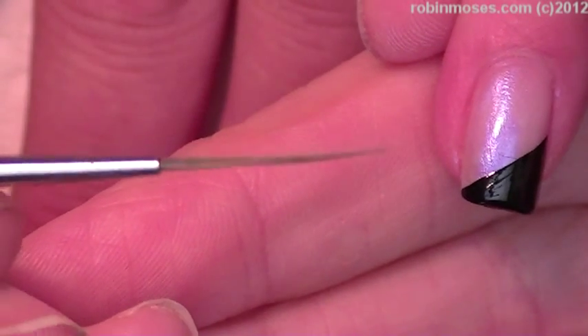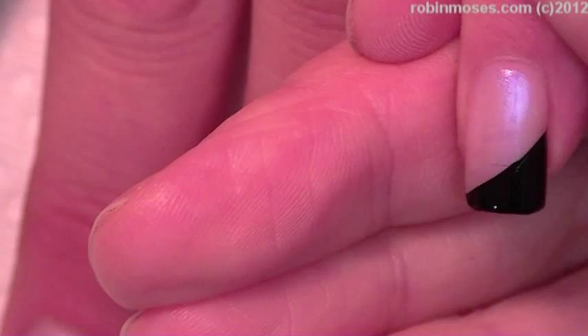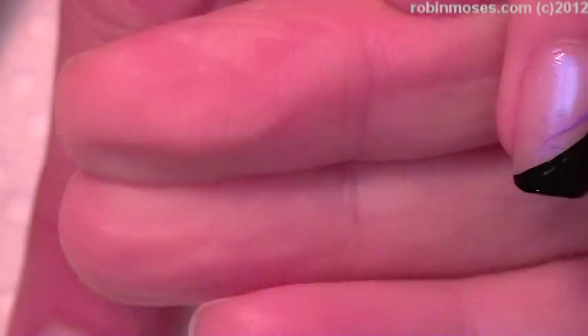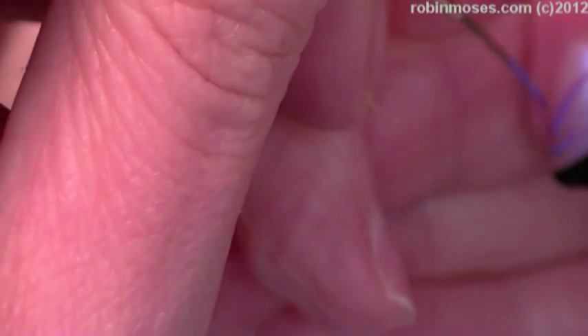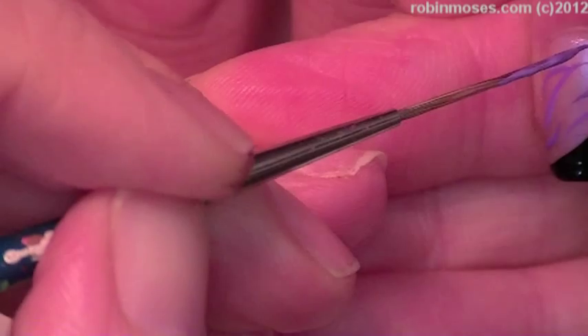On this nail I have my striping brush. With my striping brush I'm just going to add a little tiny bit of stripes, going like this and striping into the clear part of this diagonal French.